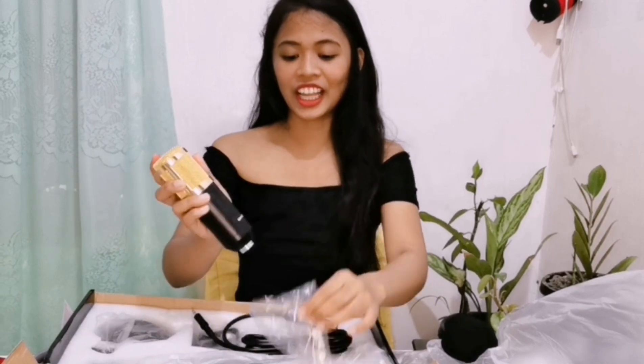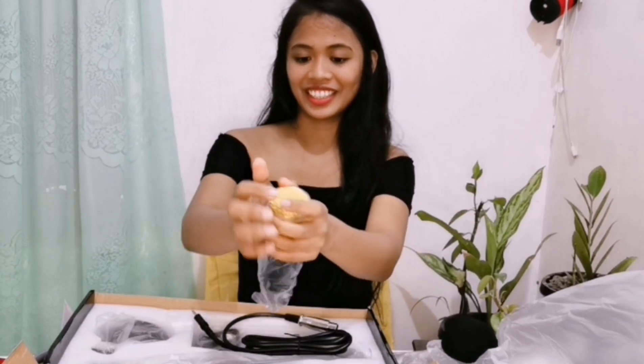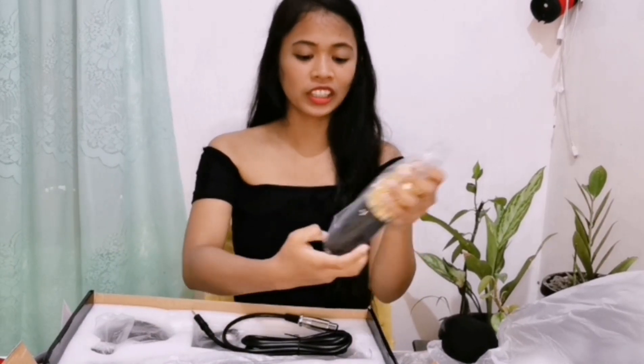Ewan ko lang guys kung totoong BM-800 ito. Puro yung ibang mga shop, wala siyang tatak na BM-800.